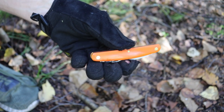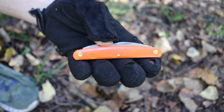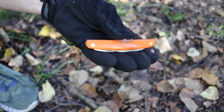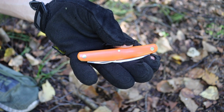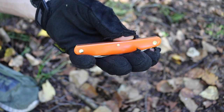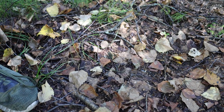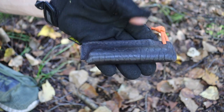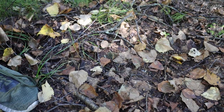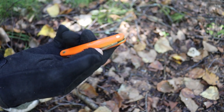Knives Ship Free is, I believe, one of the only companies online that carries these. I would definitely give the GEC Pocket Carver a look — they're pretty cool little knives. If you're looking for a blade to complement your primary bushcrafting knife for carving and fine detail work, or just to offset the use on your main blade, you might want to check it out. If you get it from Knives Ship Free, they'll throw in a free pocket slip. Anyway, that's the GEC Pocket Carver — as always, God bless and I'm out.